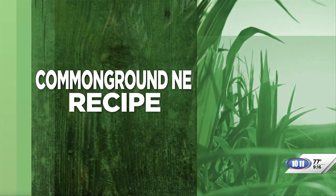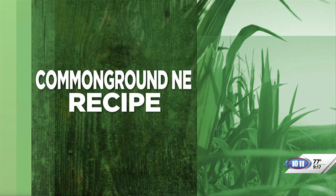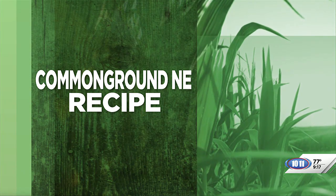Welcome back. Earlier in the program, we heard from Common Ground volunteer Katie Wolfe about cuts of meat. And now Katie is back with a recipe to share. Karen is standing by now with more. We are excited about this one.